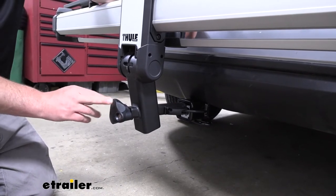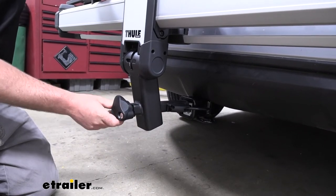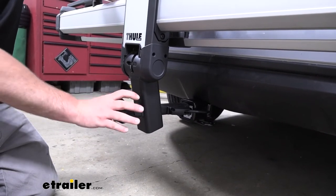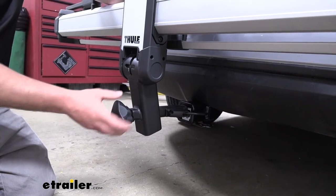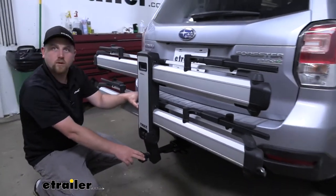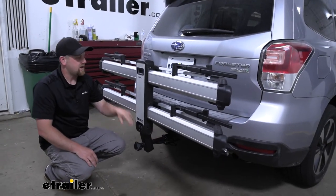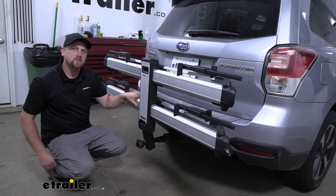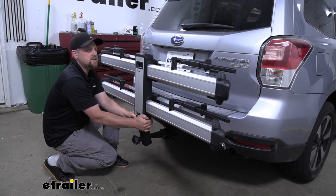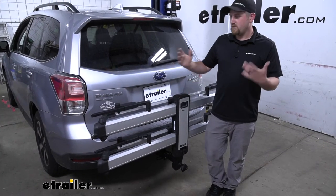Moving back here to this knob — when you tighten this down, it's going to act as an anti-rattle device, and it's also going to have a lock in it. Whenever you leave this on the back of your Subaru, you can lock this down and no one will be able to remove the rack unless they have the included key. The anti-rattle eliminates any slop or play in the connection point where you put the rack into the hitch, and it's going to keep a quieter ride on the inside of your Subaru as well as a smoother ride for your bikes. Going down the road and hitting some bumps, the rack is going to move with our Forester and not on its own.